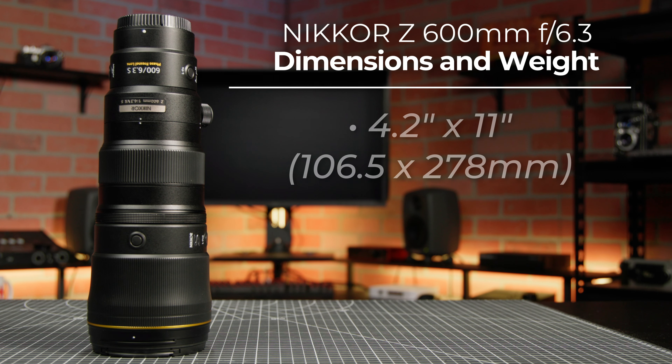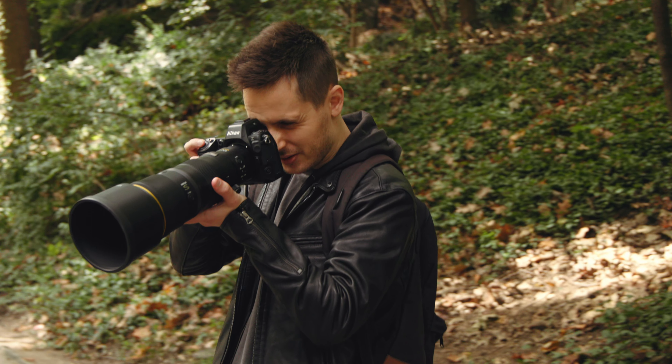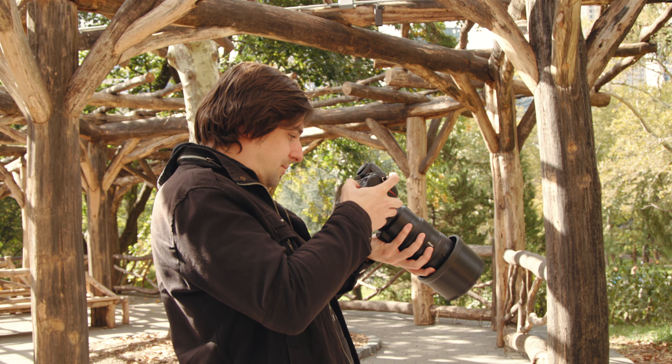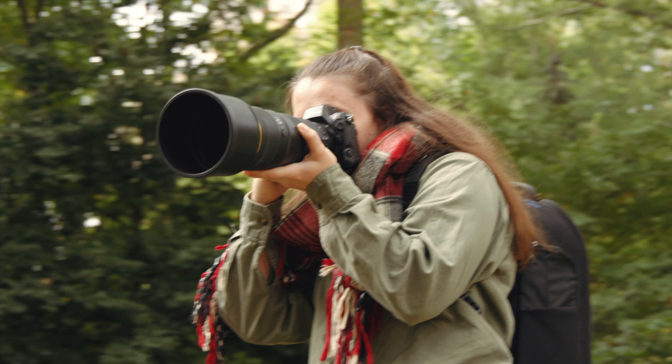The bottom of the lens includes a very convenient quick-release tripod foot. It's also compatible with Nikon's 2x teleconverter. And once again, we have to mention those dimensions: 4.2 inches by 11 inches in height and length, with a weight of just over 3 pounds. For a full-frame coverage 600mm super telephoto lens, this is just bonkers. You really have to hold this lens for yourself just to get a true sense of how light it actually is.